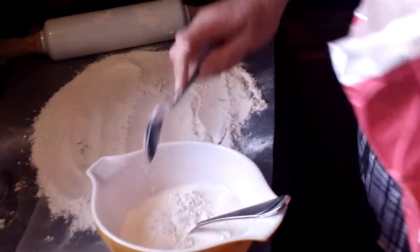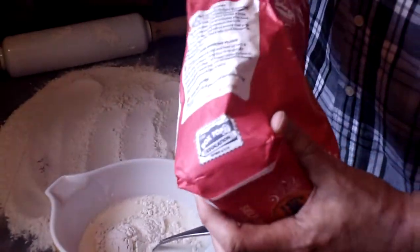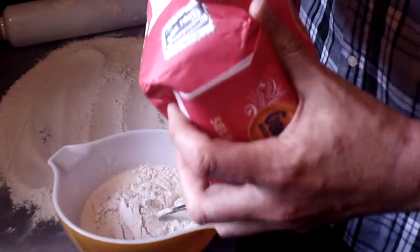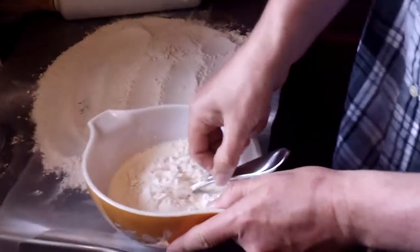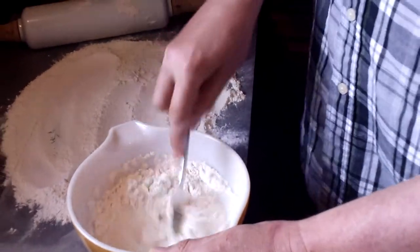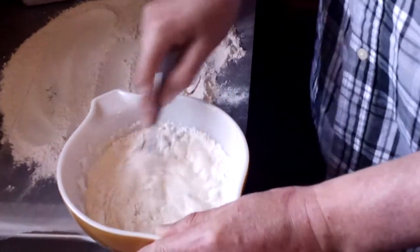Then I get my bag of self-rising flour, and I put about four tablespoons full — there's one, two, three, and four. And I stir it. Now you don't want to stir it a whole lot or it'll get tough, like a cake mixture. Just kind of gently stir it like so.